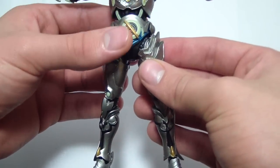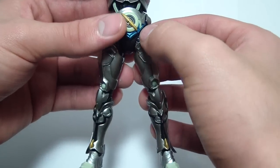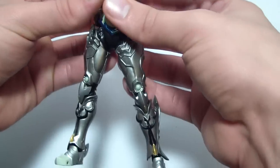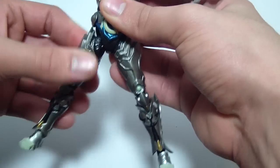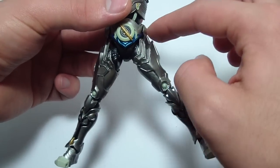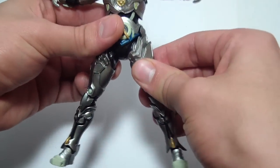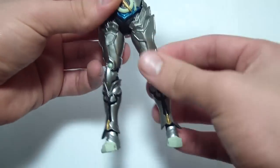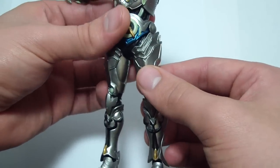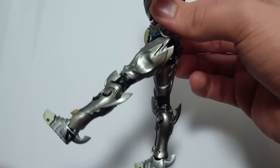For the legs, the armor really hinders articulation, especially at the hips. They are the type 1 Figure Arts hips, so they can be brought down on a stem. The split he can do is limited because the armor hits the belt — without those armor panels he could probably do a full split, but they are there. He does have a thigh swivel, and the legs go that far forward, but again hindered by the armor.